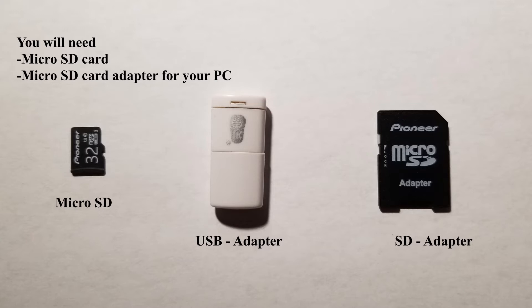You're going to need two items: one, a micro SD card, and two, a micro SD card adapter for your PC. Most printers already come with an SD card and the adapter, so check your box to see if you have both of those.